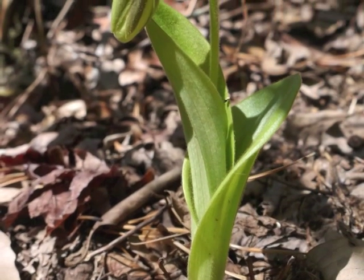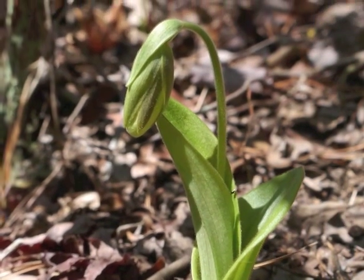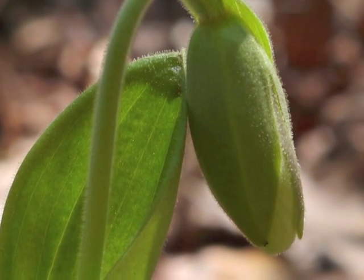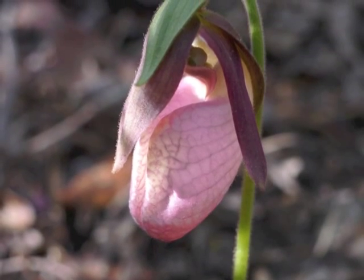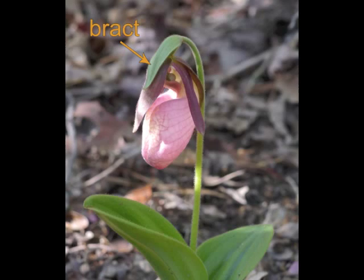This Pink Lady's Slipper is just at the beginning of its blooming phase. Here's a close view of the opening flower bud. The flower opens, and the bract and sepals are still pointing down around the flower.